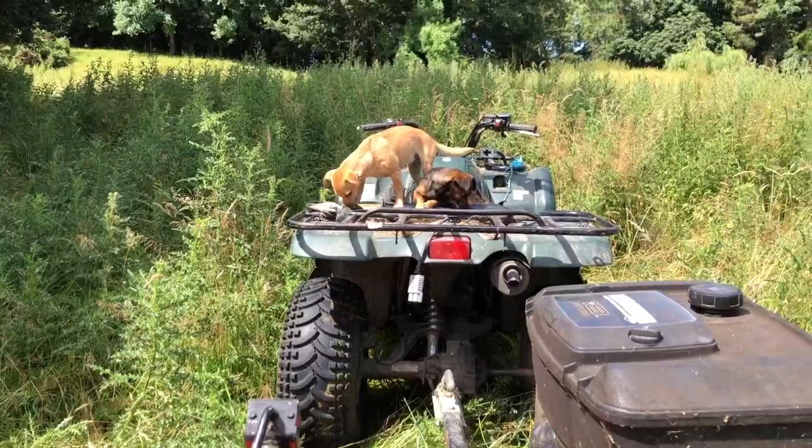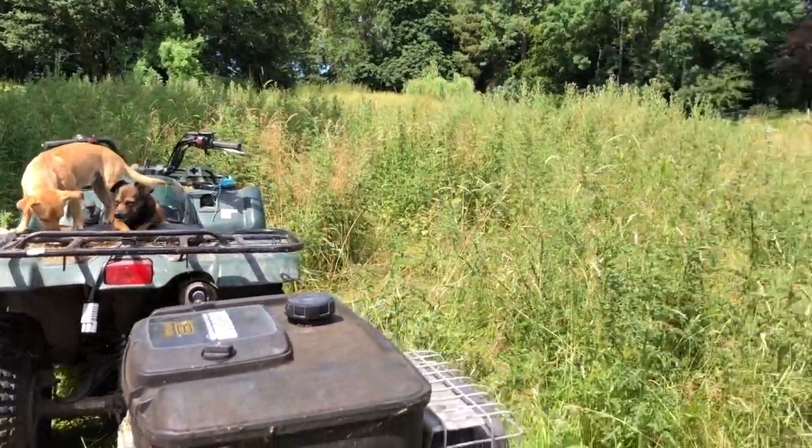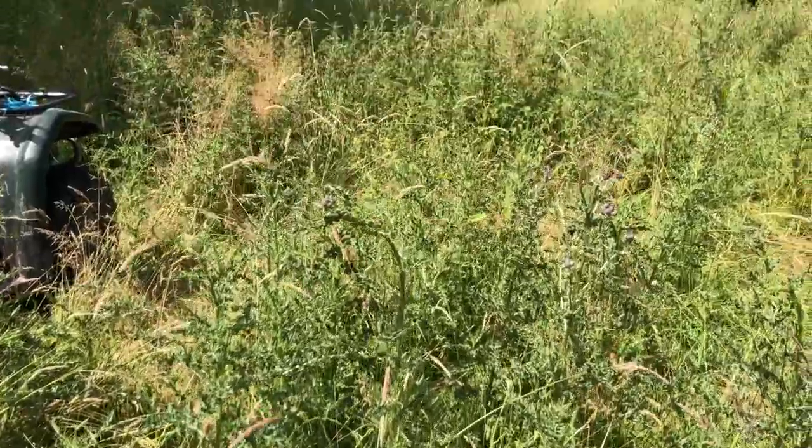What's the old saying? Cut in May, you double the display. Cut in June, you've cut too soon. Cut in July, watch them die.